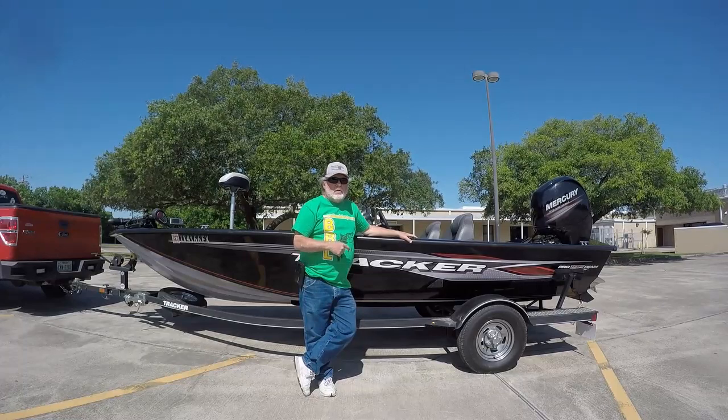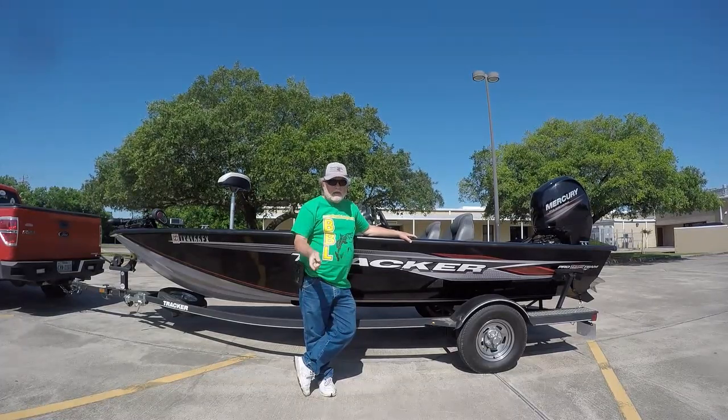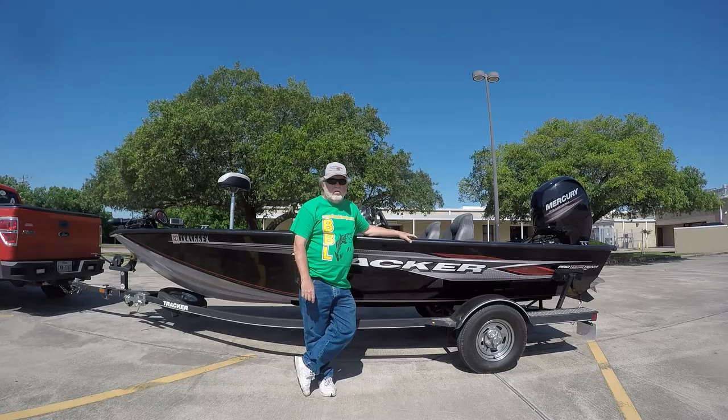Why don't we get in the boat and I'll show you a few things that I like and dislike about it, and we'll go from there.